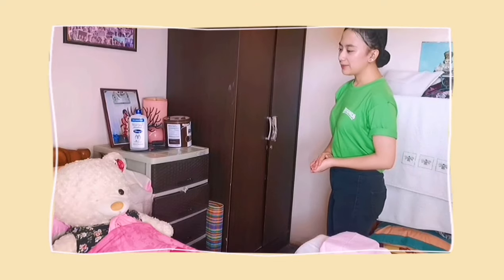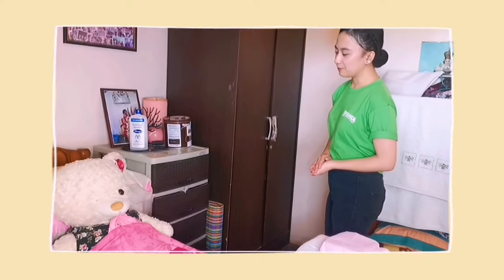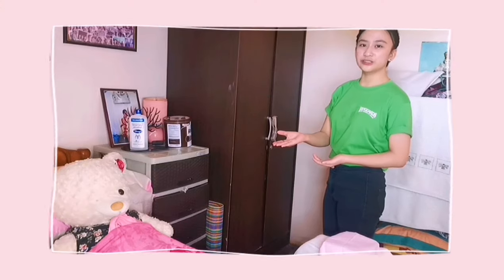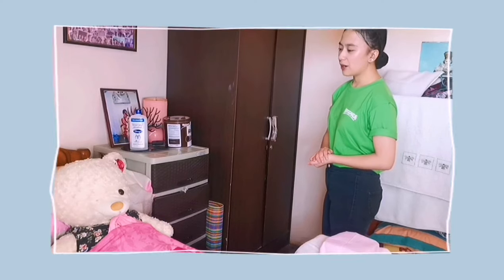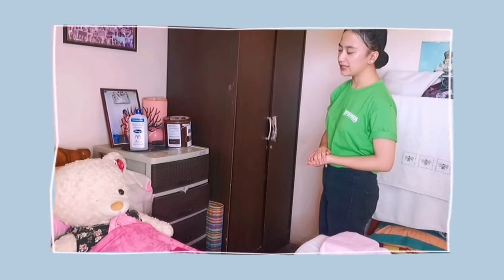Good morning ma'am, my name is Roxanne, I am your nurse for today. You can call me Nurse Rox or San. May I know your name ma'am? Okay, Mrs. Max, please. And then I explain the procedure to the patient: So today ma'am, I will be doing Foley catheterization. It means I will be inserting a sterile tube into your bladder to drain your urine. Is it okay ma'am?